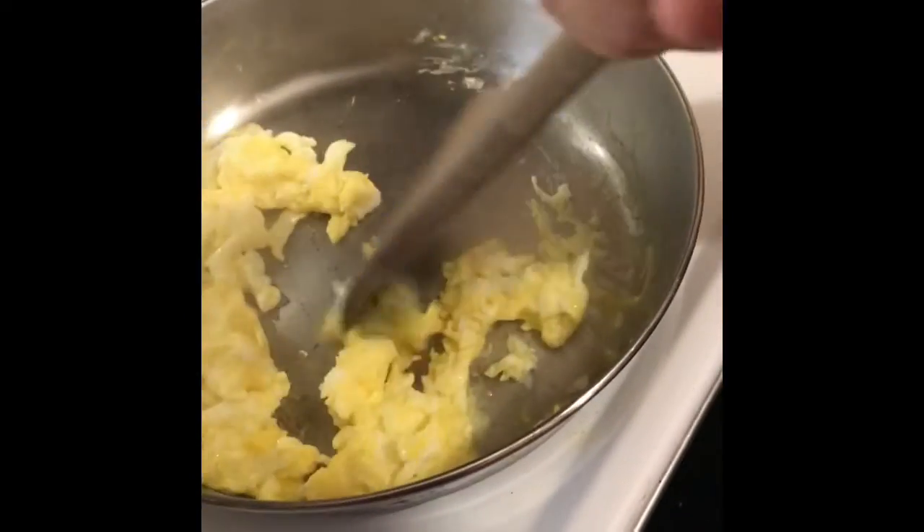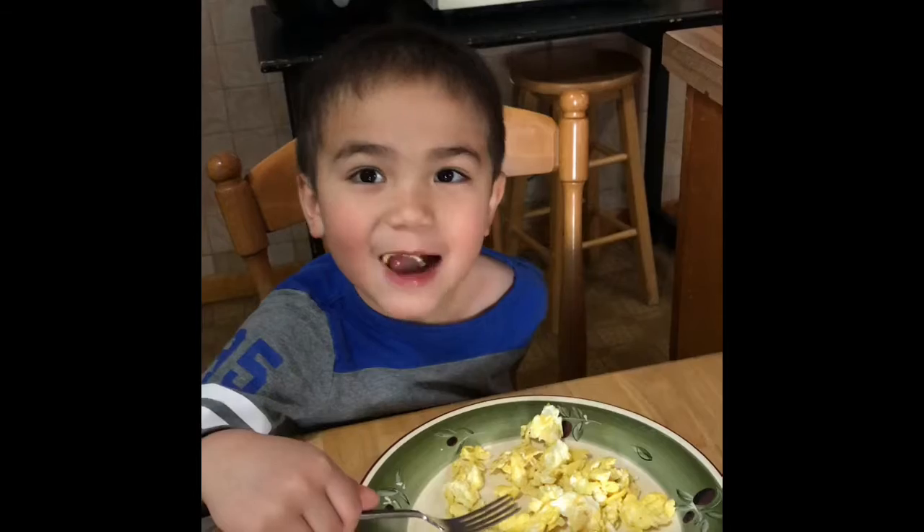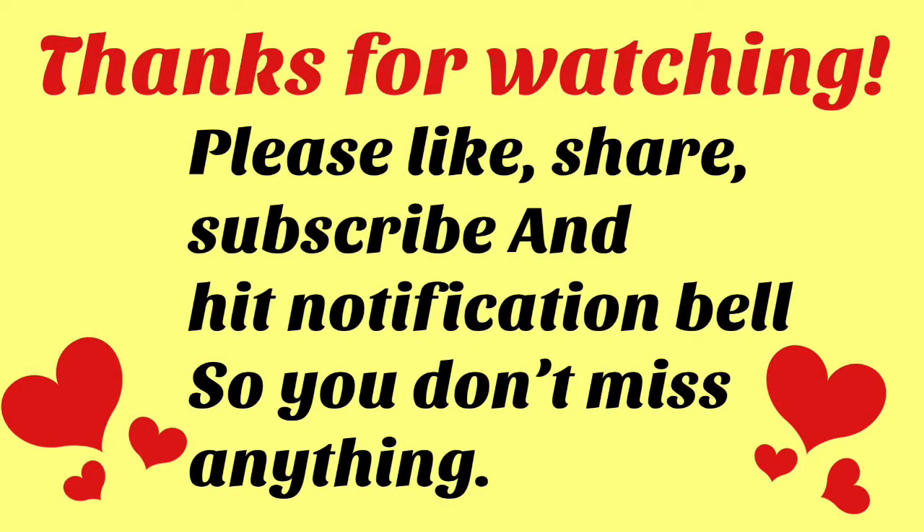So guys, look at it. Mmm, delicious. Thank you for watching and I'll see you soon.